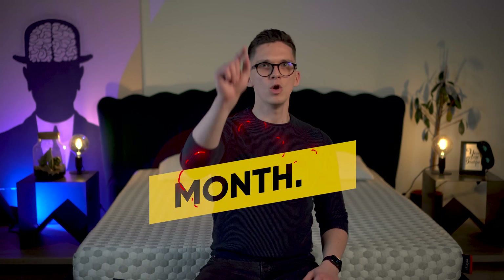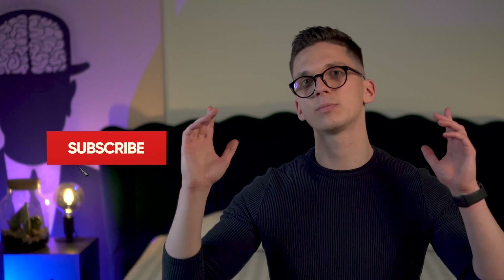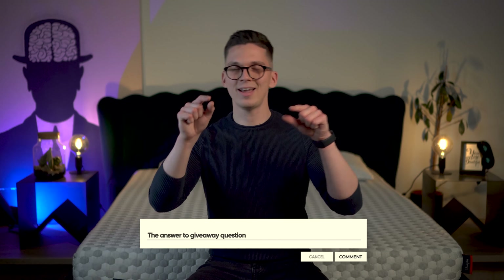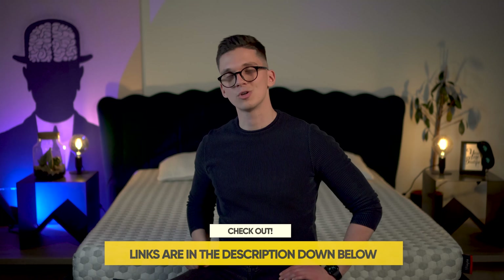A quick break from this review to talk about our monthly giveaway, where one of you can win a brand new mattress. To apply, there are two simple steps: first, be a subscriber of this channel, and second, watch all the videos of this month, find the giveaway question, and answer it in the comments below. Your contribution means a lot to us — not only do you get a chance at winning, but you also help us make better content. Links are in the description down below.